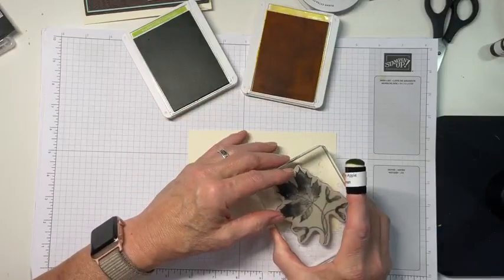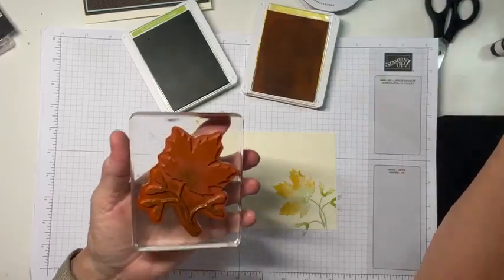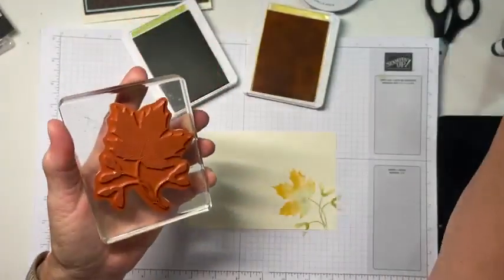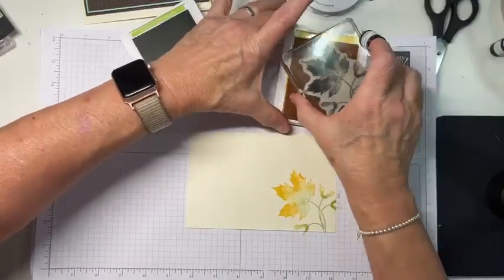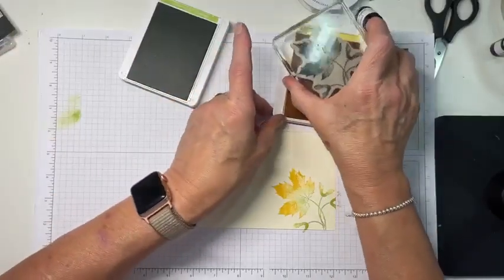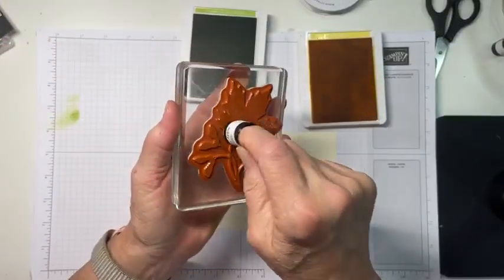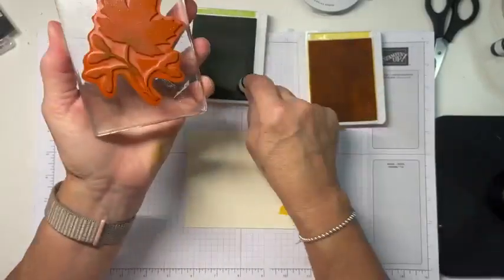Then you're just going to stamp. I highly recommend that you clean your stamp between each image, otherwise you're going to get mud — it's not going to be nice, you aren't going to like it. And if you stick your hand in your Granny Apple Green, I can just about guarantee you'll get Granny Apple Green somewhere you didn't want it. So we're just going to repeat that — this part's kind of boring to watch, I'm sorry.